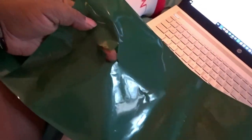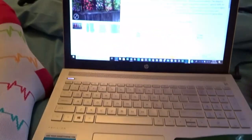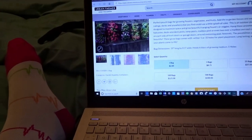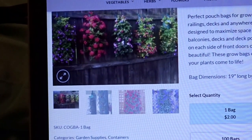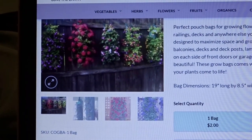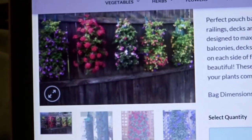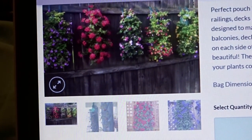As you can see, you're just going to pop these open and that's where you'll stick your plants down into. On the picture here on the website it shows — let me zoom in — that they're on the fence with flowers in them. I am sure a person can grow other things besides flowers in them.